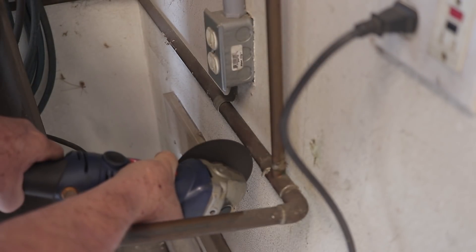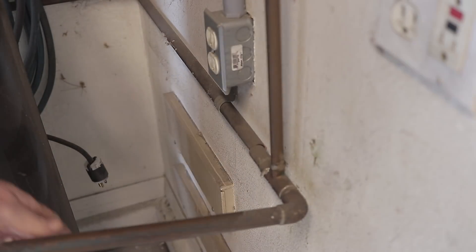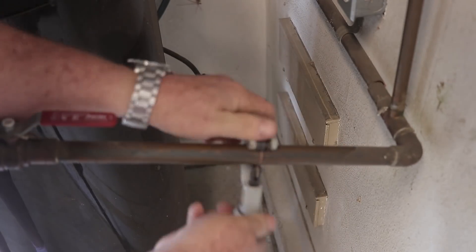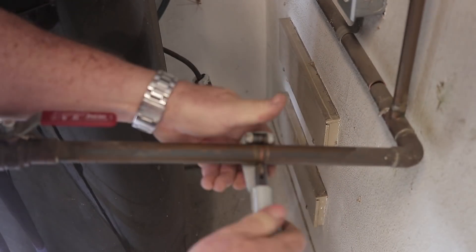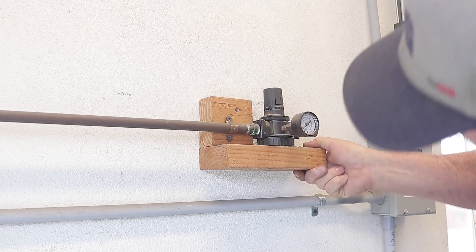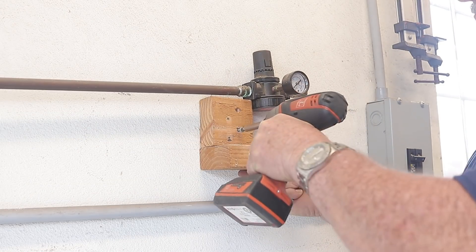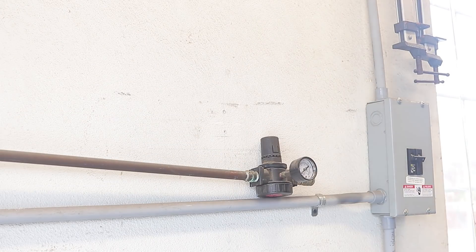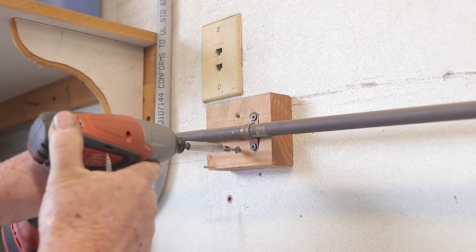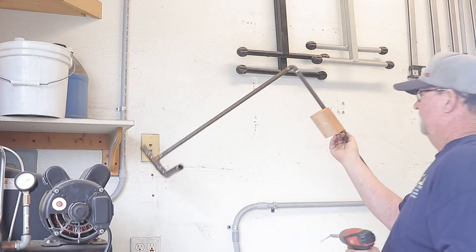Now I'm going to remove the section of airline that I'm not going to be using. The first thing I had to do is use my cutoff wheel on my angle grinder to get right up against the wall to cut that section, and then I used my pipe cutter for the other section — I just didn't have room for the pipe cutter there. Once I got that out of the way, it was time to remove the old rinky-dink 2x4 spacer I had made with the old regulator.